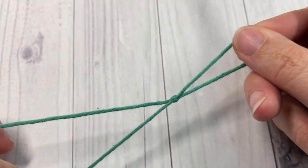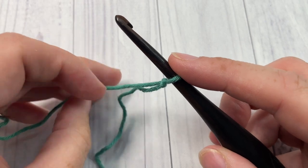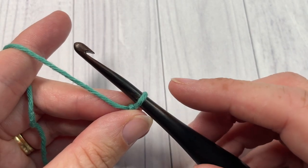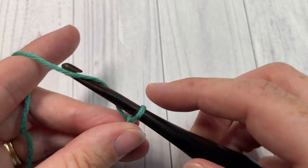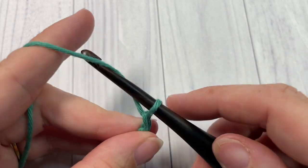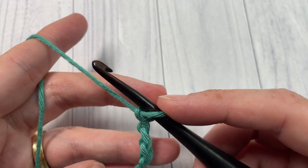For our tutorial today it is worked in rows and we're going to start by working a slip knot and then a foundation chain. For this stitch your foundation chain needs to be a multiple of 12 stitches.